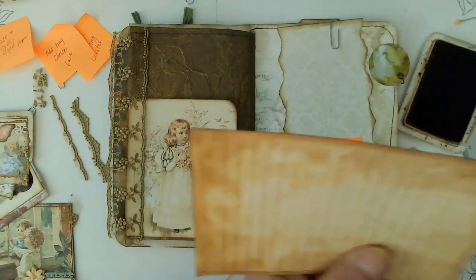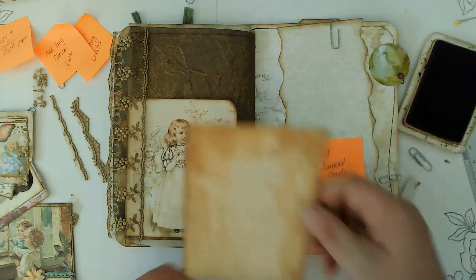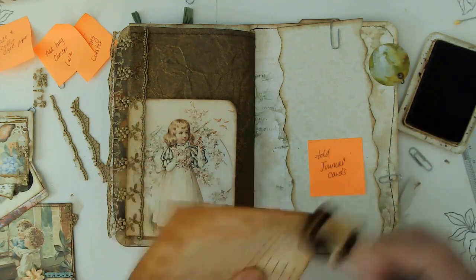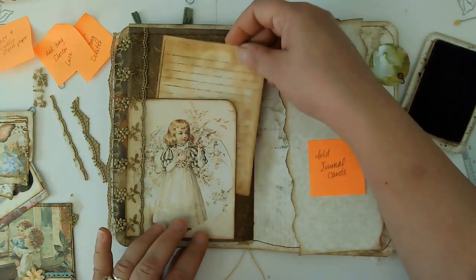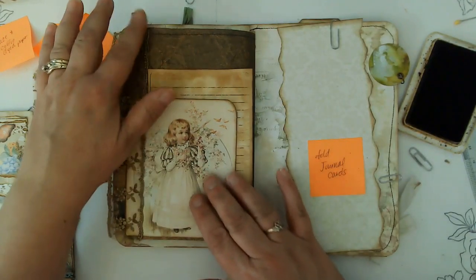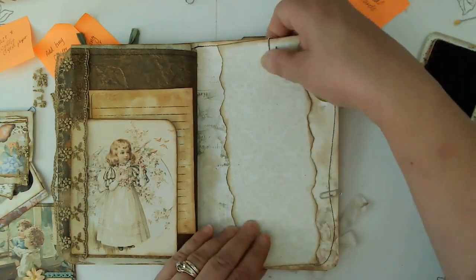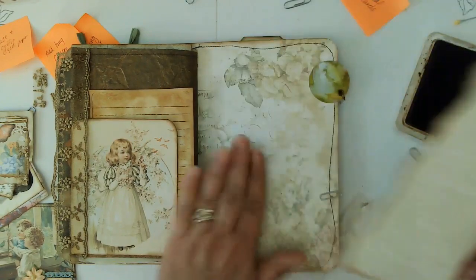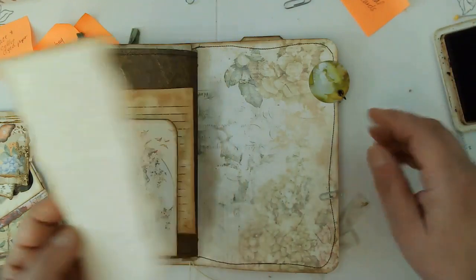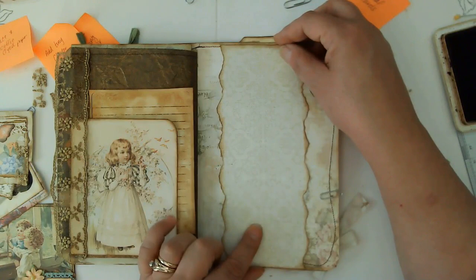I think what I'm going to do is cut a little bit off of the bottom — the width was the problem, not the height. Let's just let that dry for a bit while we work on this one. This is a belly band or a page wrap — I think it's got a line down the middle so it might be a page wrap, but I'm going to use it as a belly band because it's nice and simple. We're going to glue the top edge and the bottom edge.